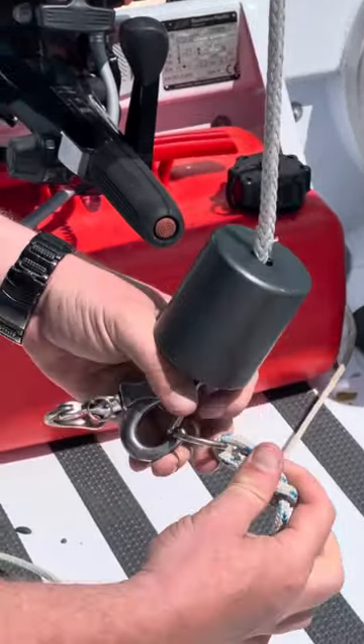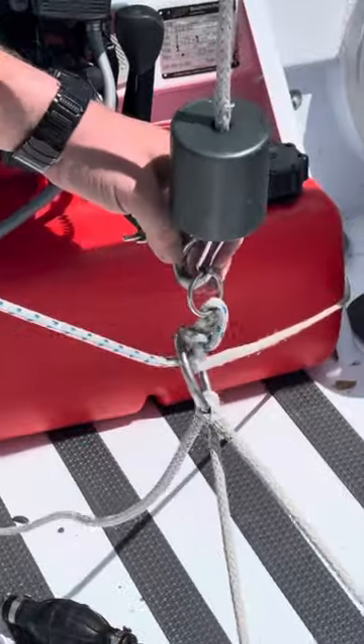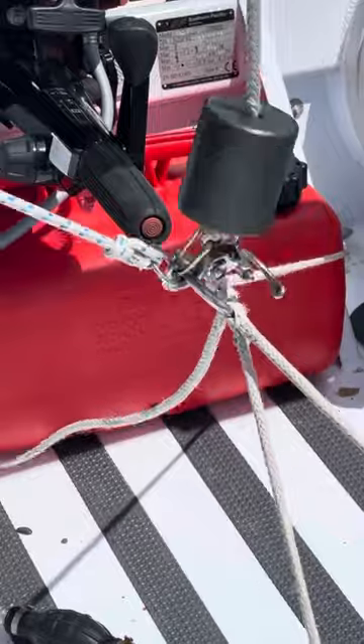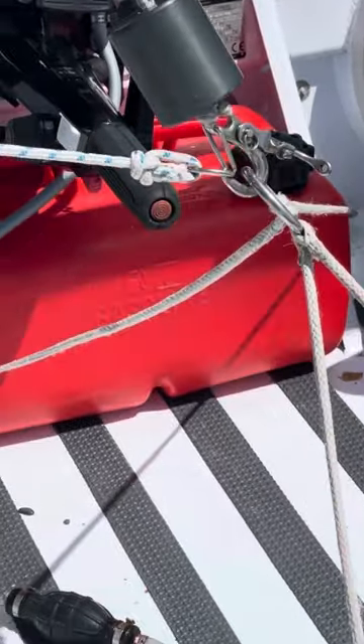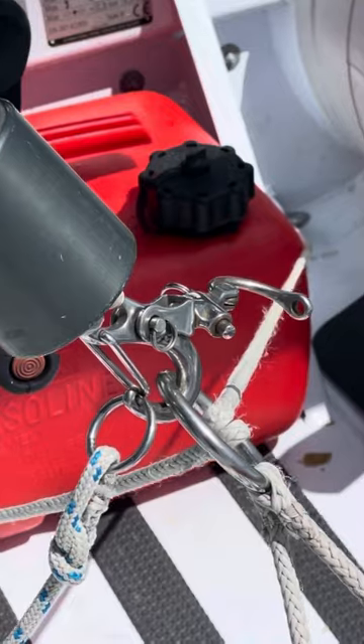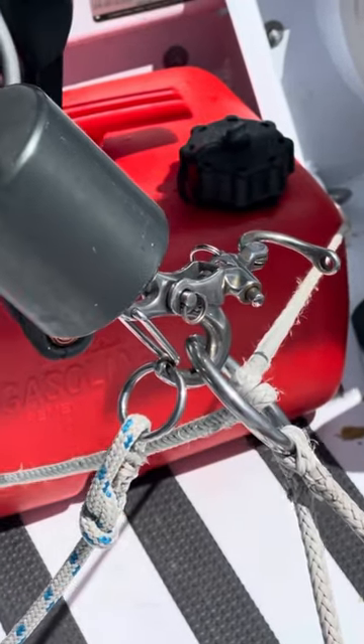We lower down the davit winch, and by pulling on it you can see the carabiner hook is now attached to the bridle. That's how you can remotely attach a carabiner to lift an o-ring.